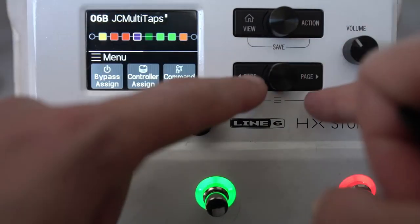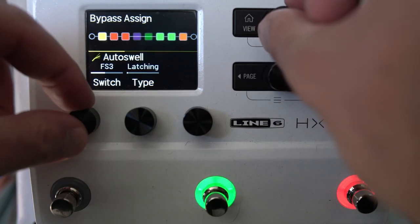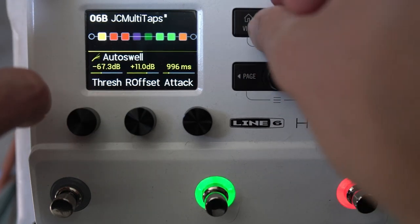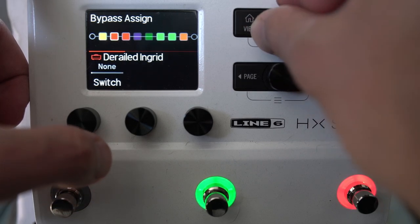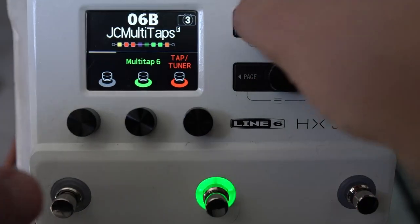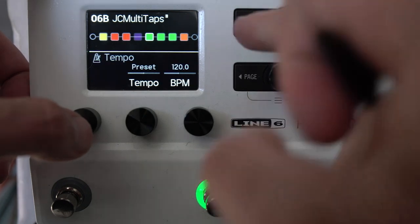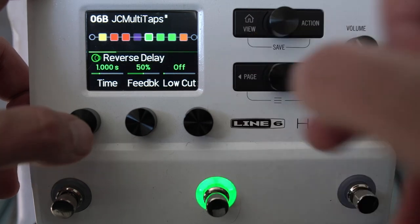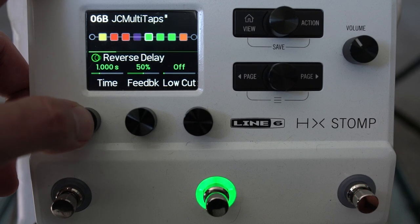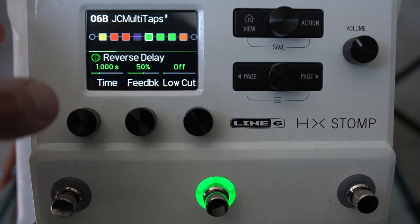To clear a footswitch assignment, press these two buttons together — that's the bypass assign menu. You can set the footswitch to none and set up assignments this way, without using capacitive footswitching. Delay blocks can be set in milliseconds or assigned to tap tempo. Capacitive touch the tempo to cycle through BPM manually. Press in this button to switch the time parameter between tap tempo and milliseconds — this is also true for modulation and other time-based effects.